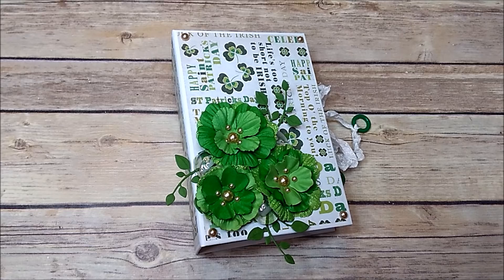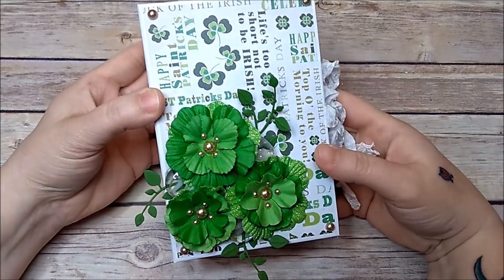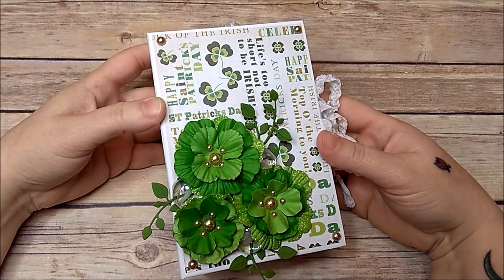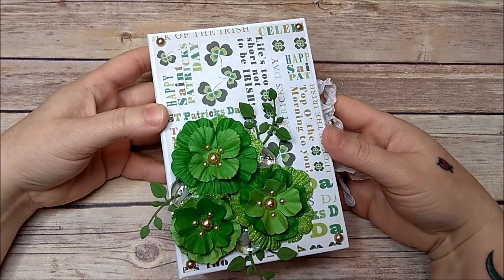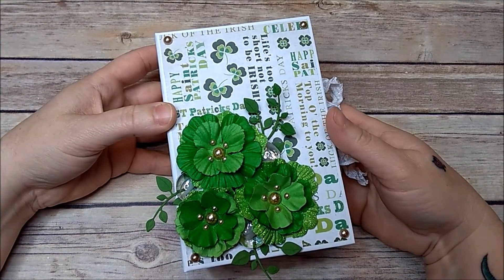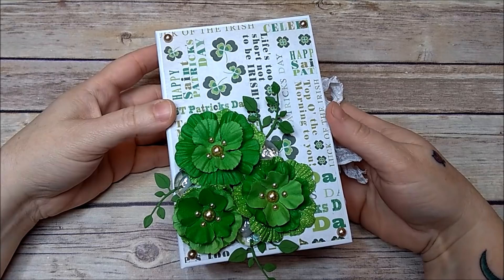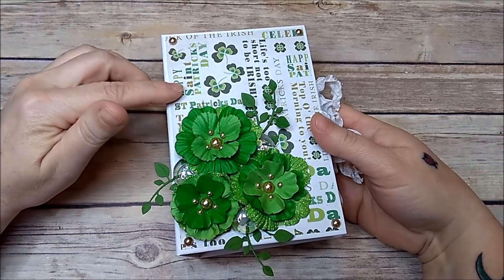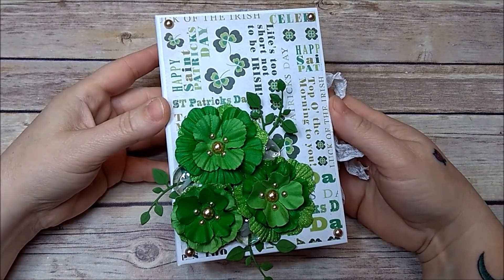Hey y'all, today I wanted to share with you my cute little 4x6 mini album. I created this album for St. Patrick's Day. I know not everyone celebrates St. Patrick's Day or takes pictures on St. Patrick's Day, but some people do — you have parties or birthdays, or some people like to take pictures of their children or babies on all holidays, so I thought this album would be super cute for your St. Patrick's Day photos.